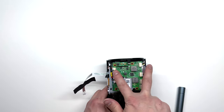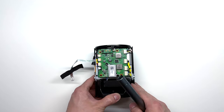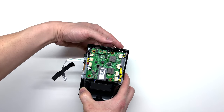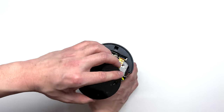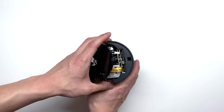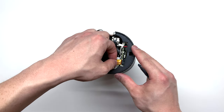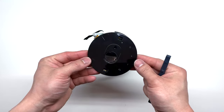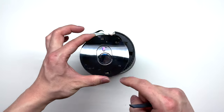Now we have two Phillips screws to remove at the top here to remove the touch panel. Once those two screws have been removed, the touch panel simply comes right off. There is a connector attached here, so simply undo that connector. Here you have your lens cover and touch panel, as well as your auto-focusing sensors.